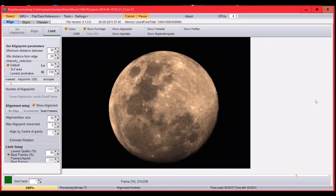Once you've set the alignment points and aligned all frames, you get to the stack limit settings. I don't know all of these settings in detail, but you can choose to stack all frames or select only the best percentage. For example, you can stack all 238 out of 238 frames, or choose the best 90% or so.